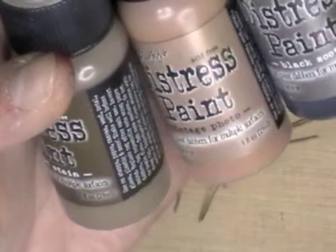So what I did is I took some wire snippers or wire clippers — I don't know what you would call them — I cut up a whole bunch, and I started to paint them. I decided to use the Distress paints: the Walnut Stain, the Vintage Photo, the Black Suit, and the Antique Bronze. I'll have the list of the paints on my blog.